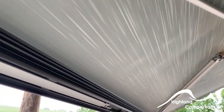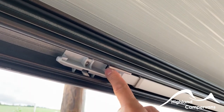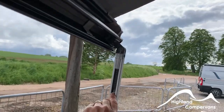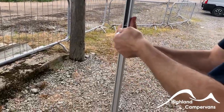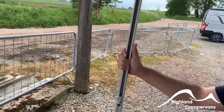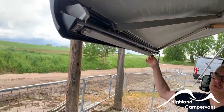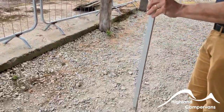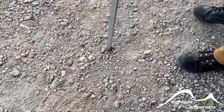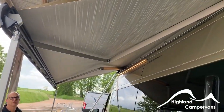Wind the awning out to a point where you can access the legs. Squeeze each leg in turn and slide the leg through — because these are new they need a firm press back to lock the legs into position. Same story with the other side. Then you can walk the legs out and walk the awning out accordingly.